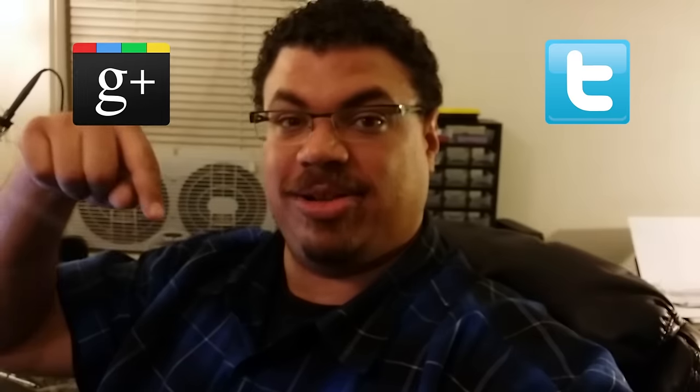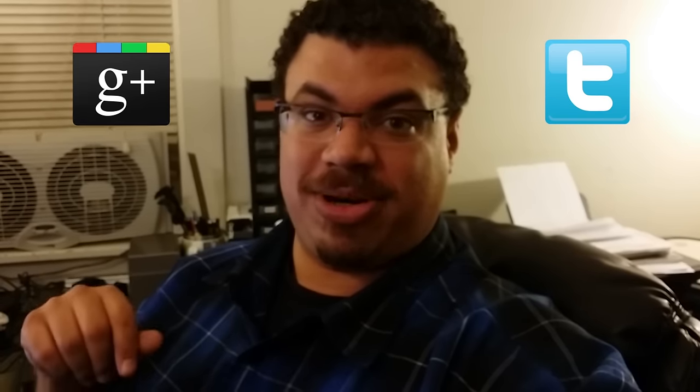Anyways guys, it was good doing another video for you. Thank you so much for all the support on the last video — that was my most popular one so far and I'm absolutely blown away. Please remember to subscribe, and please comment — the reason I do this is for the community, the discussion, the geek talk. You can also add me on Google Plus and Twitter at twitter.com/tysoncoleman. I'll see you guys in the next video — talk to you later!